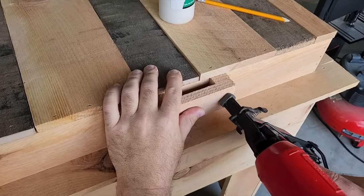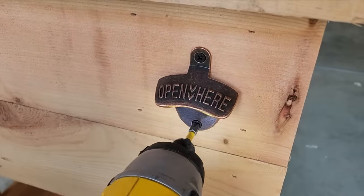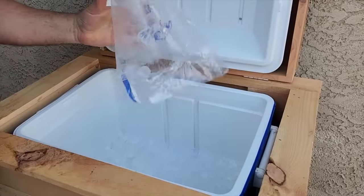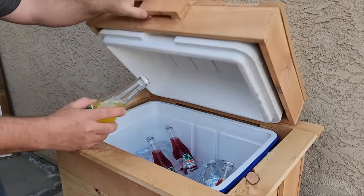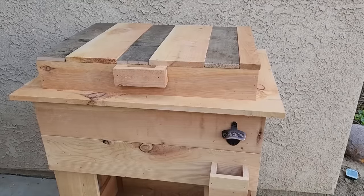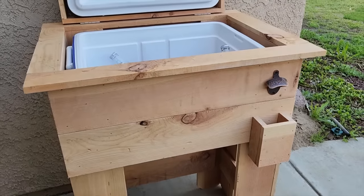It's going to look great. Can't forget — we need a bottle opener. Go ahead and put one of those on. Now it's time to drop the cooler in, get some ice and your favorite beverages. Look at that — this thing just looks absolutely amazing. And I made a little lid catcher because I had to catch those lids straight from the bottle. I hope you enjoyed this build as much as I enjoyed making it, and I hope it inspired you to build your own DIY rustic wood cooler.